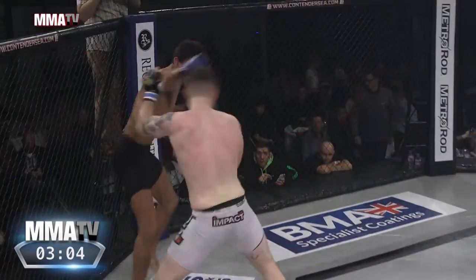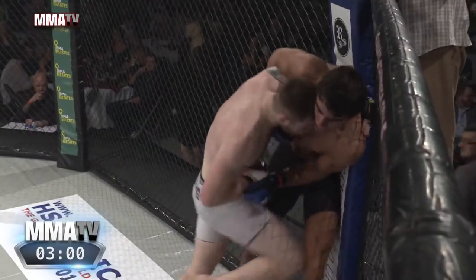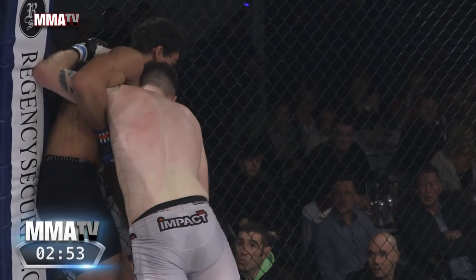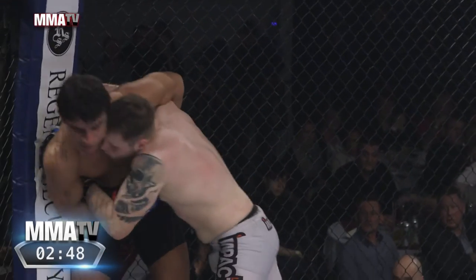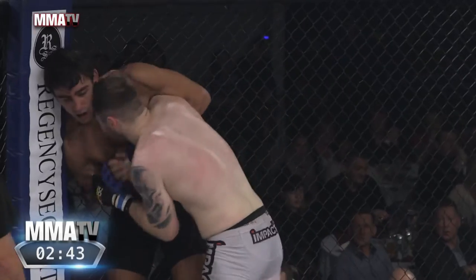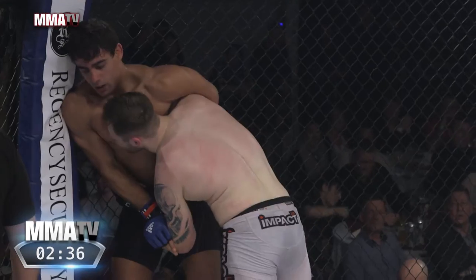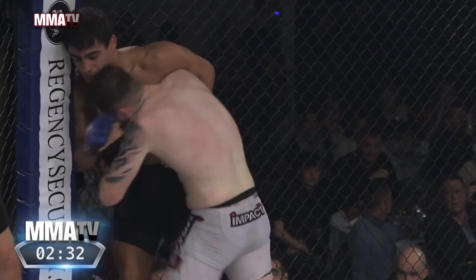Nice combinations there by Richardson, forcing Kareem to circle out. Richardson using head pressure — forcing his head underneath the chin of Kareem, a very good tactic for wrestling and MMA. It keeps the posture up, which is what Richardson wants as he looks to get below the head and hips to gain the takedown. Kareem on the flip side is using the overhook — the wizard — to keep Richardson's posture up.